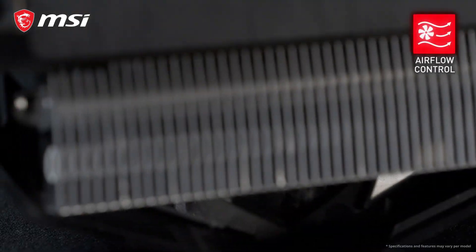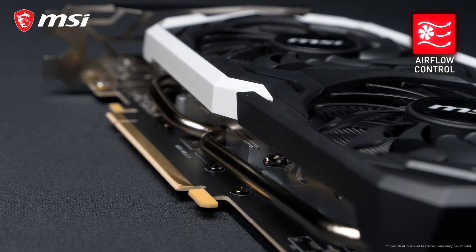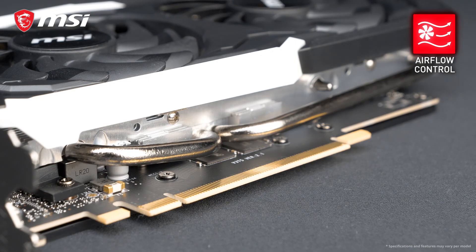Joined into the aluminum fins are protruding shapes that guide the airflow directly onto the heat pipes. This is just one of the many clever aero and thermodynamic features inside the heatsink that help keep the card cool and reduce noise.